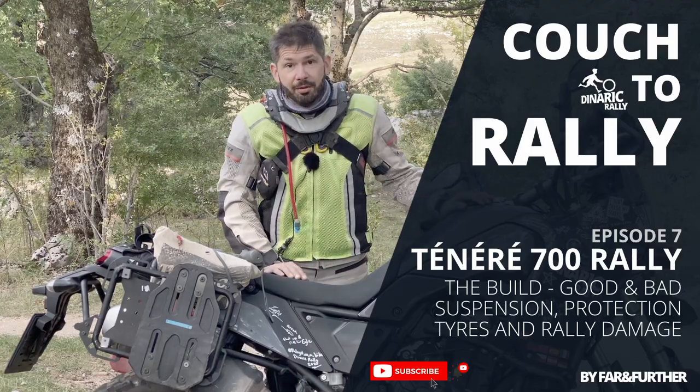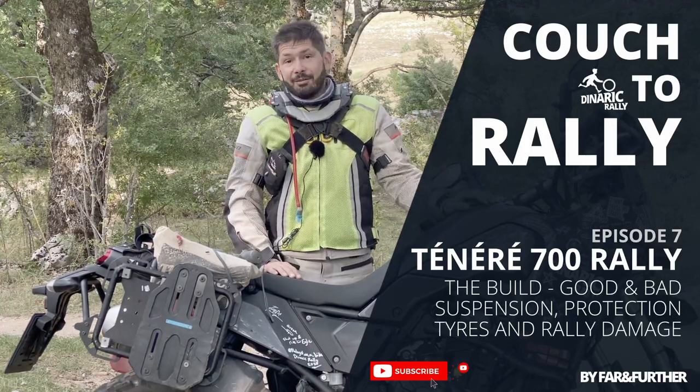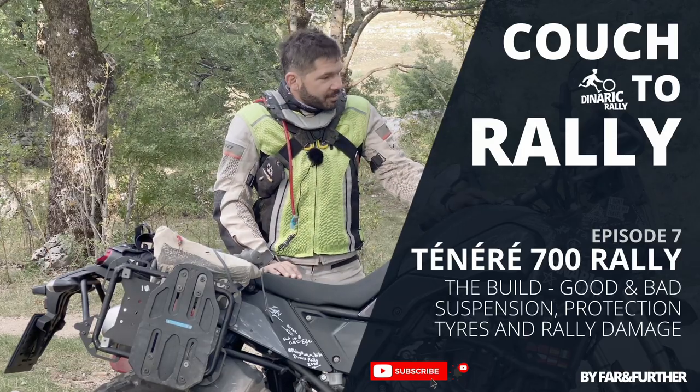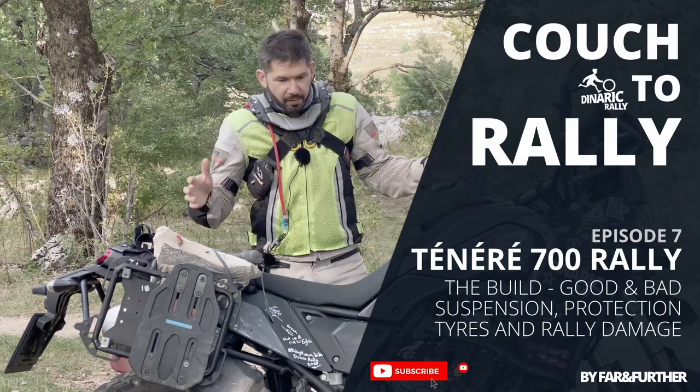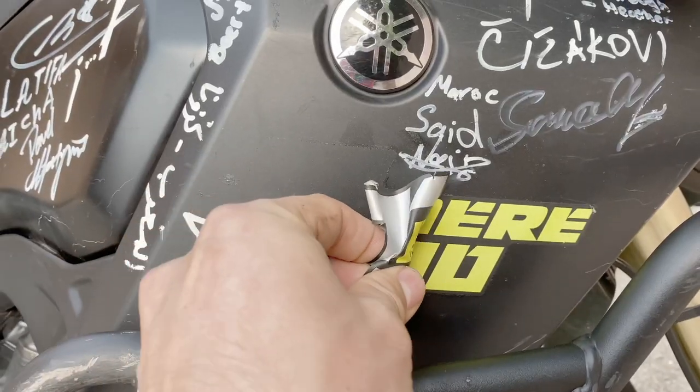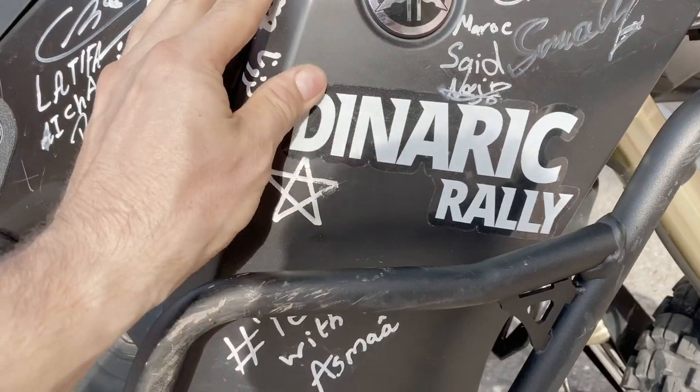Hello everyone and welcome to another episode from the Couch to Rally series. This is going to be probably the popular one because a lot of people are asking about what I did to the bike, what was worth it, what was not worth it, and what was necessary in order to ride.